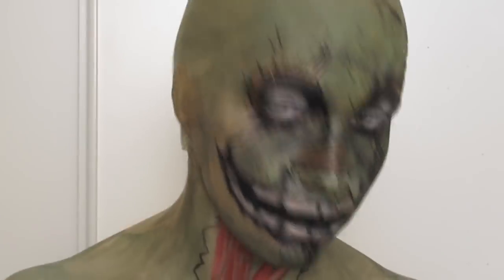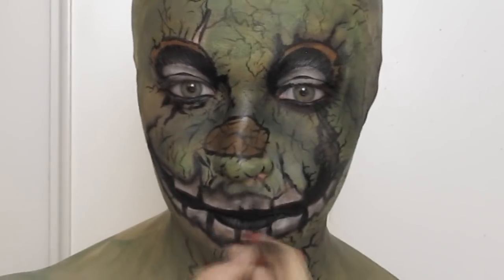I also pulled the black eyeshadow along all my outlines to help soften them a bit and make the skin look thicker.